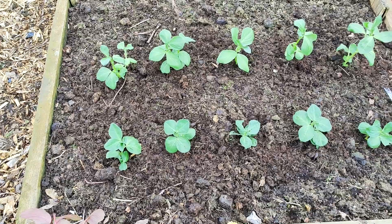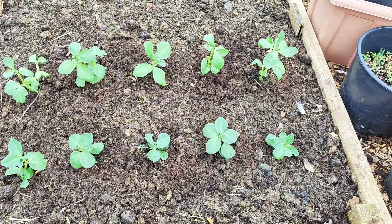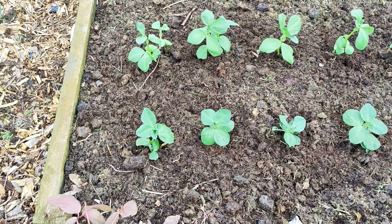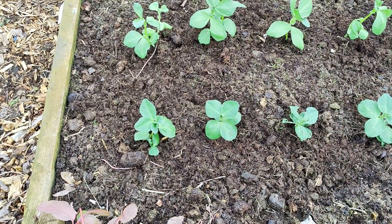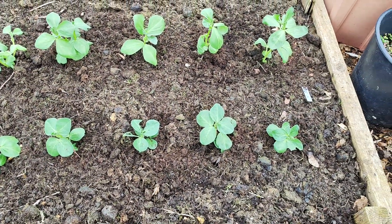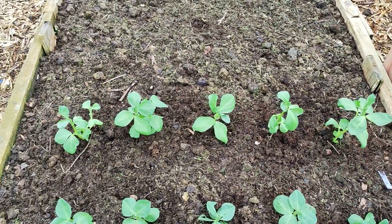Finally, I planted 10 broad bean plants in my raised bed — three different varieties as I mentioned. The first row has colourful pink flowers and the second row has white flowers.